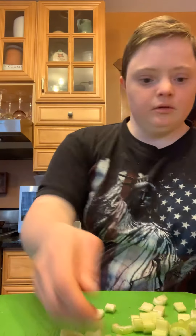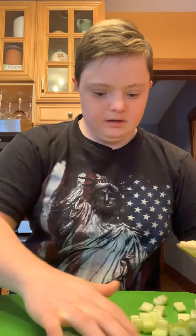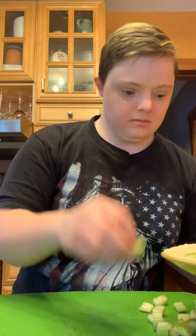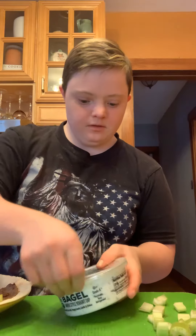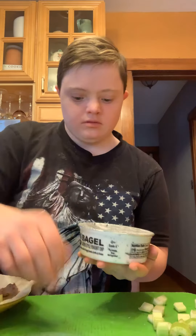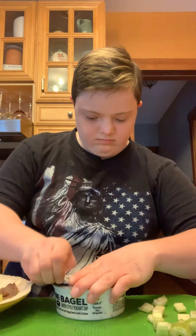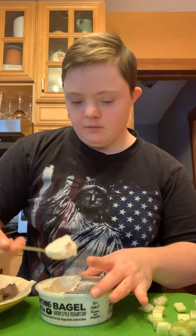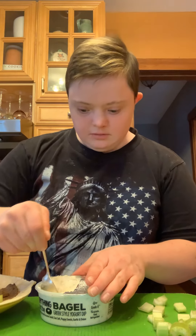Now we get to put the celery on top, just like that. It has to be more bueno, and then to top it off, everything but the bagel seasoning. We don't have to put too much — I'm gonna put this inside of it.